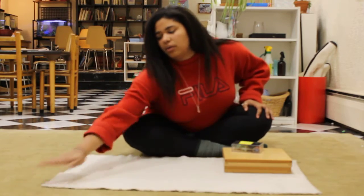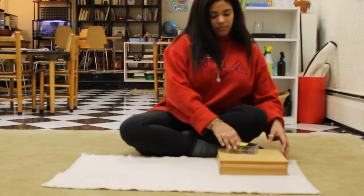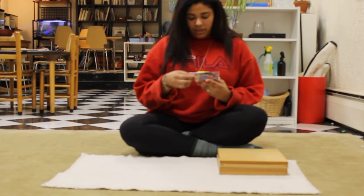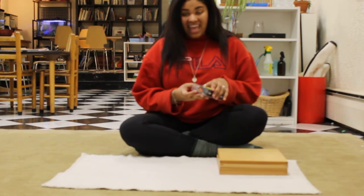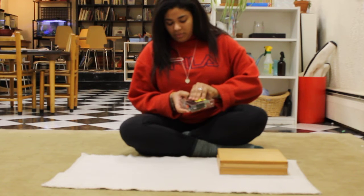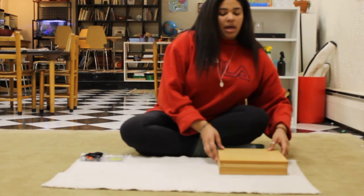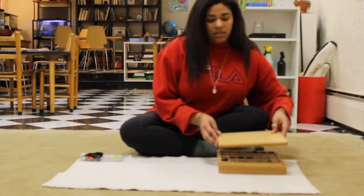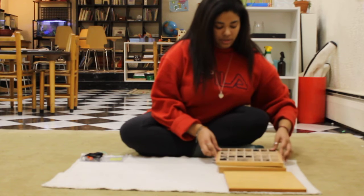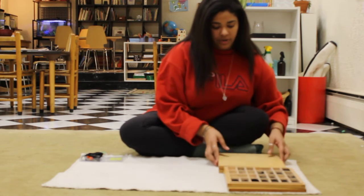Today we are going to work with the small movable alphabet. The box that we are going to use is the A-silent-E combination. We've been working a lot with the magic E on other things like in our readers, but we haven't done too much writing with it.